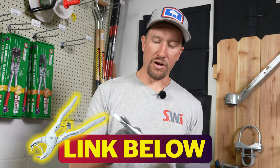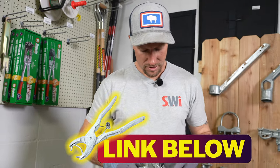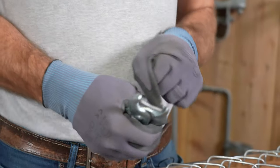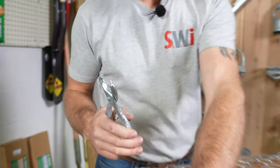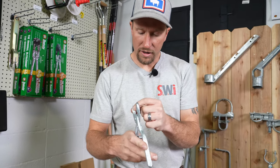These are hog ring pliers with a longer handle, and they'll work for a nine gauge hog ring, preferably without gloves. They'll work for a nine gauge hog ring or 11 gauge. They have little divots in them that hold the hog ring there.